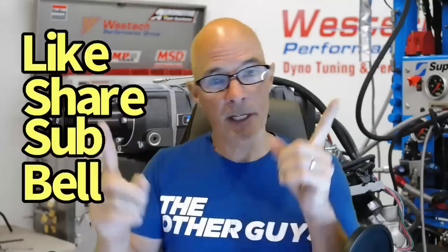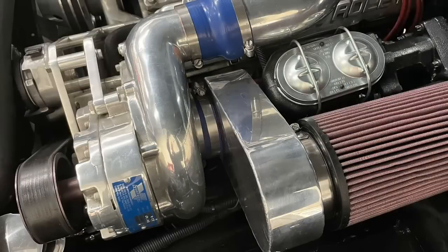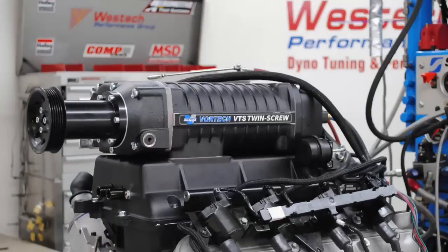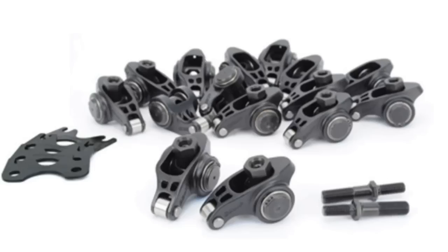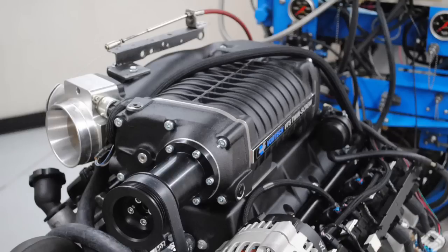Hello everybody, I'm Richard Holdner, and welcome to the channel. Please make sure to like, share, subscribe, and ring the bell so you get notified when I do all this testing. Today we're talking about a Vortex supercharger, but there's a twist — it's not a Vortex centrifugal supercharger, it's actually a Vortex twin screw supercharger.